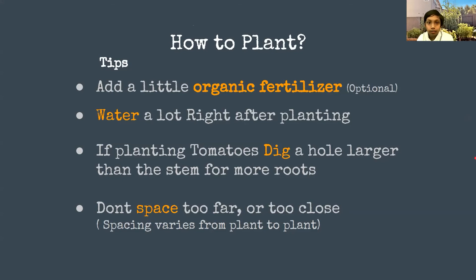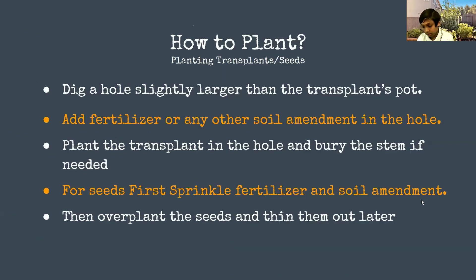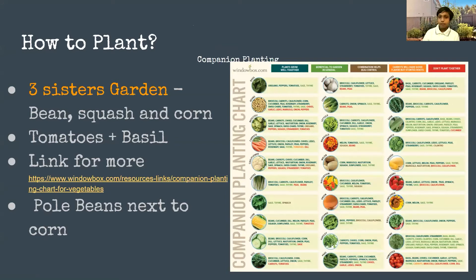Companion planting is where plants help each other — for example, marigolds repel pests from gourds, which is why I planted marigolds next to the gourds. I'll post a companion planting chart link in the chat. One of the best examples of companion planting is the Three Sisters: beans, squash, and corn. You plant corn a little earlier, then squash — which trails on the ground and takes up ground space — and then beans that climb the corn as it grows, so the corn acts like a living trellis.